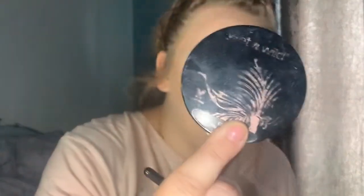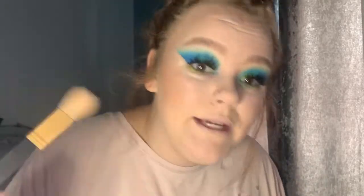I then go in with my new favourite setting mist, which is this one from Morphe, and it smells incredible. I just spray that a few times on my face — oh gosh, it smells out of this world. I'm going to get this thin fluffy brush from Morphe and this Wet and Wild highlighter. The pigment on this highlighter — what the hell! I always go way too over the top with my highlighter, but you can never have too much highlighter, let's face it.